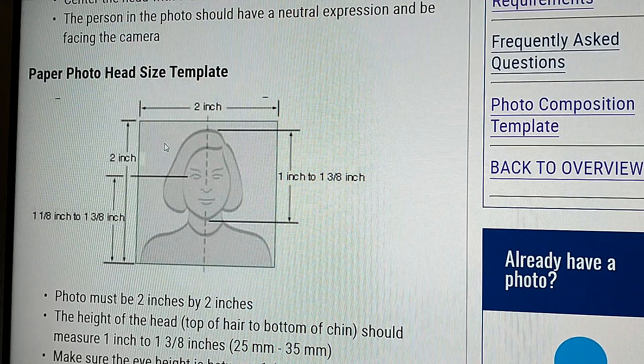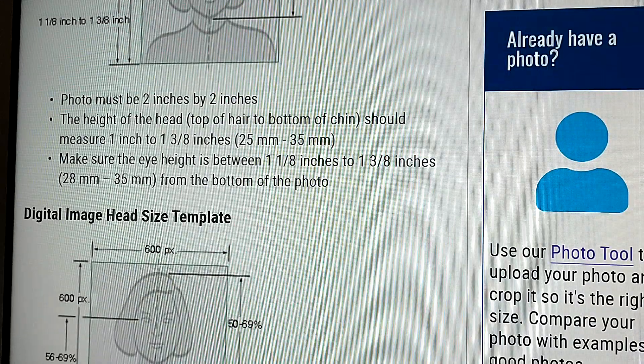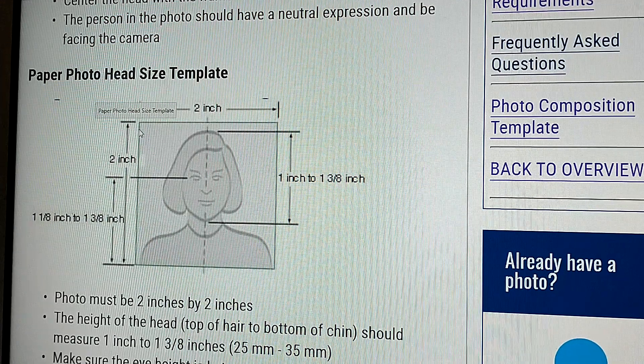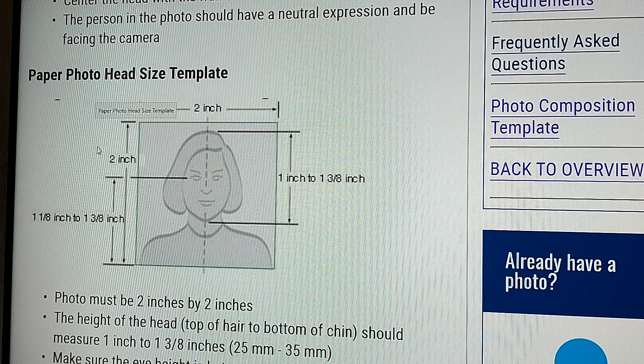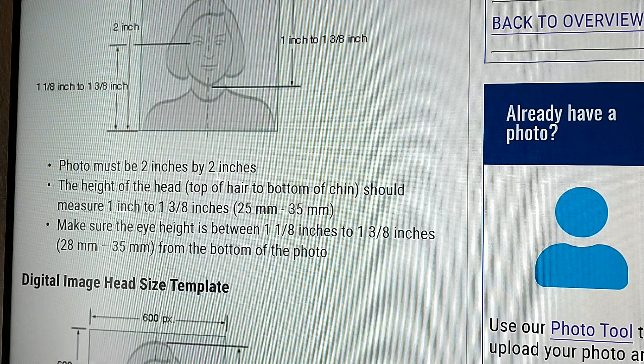If you have your own photo that you've printed and want to scan it — you can scan using a scanner or take a digital image. If you are scanning a photo, it has to be a square photo of two inches by two inches. From the eye to the bottom of the photo, it should be one and an eighth to one and three-eighths of an inch. From the chin to the top is one inch to one and three-eighths inch. The head height, top to bottom of chin, should be one inch to one and three-eighths inch, or 25 millimeters to 35 millimeters.